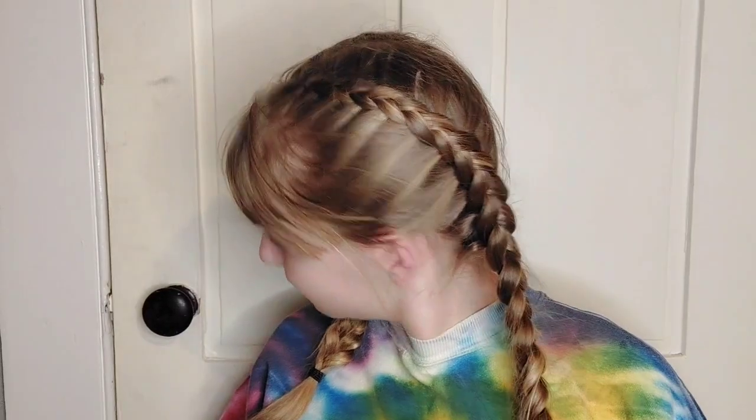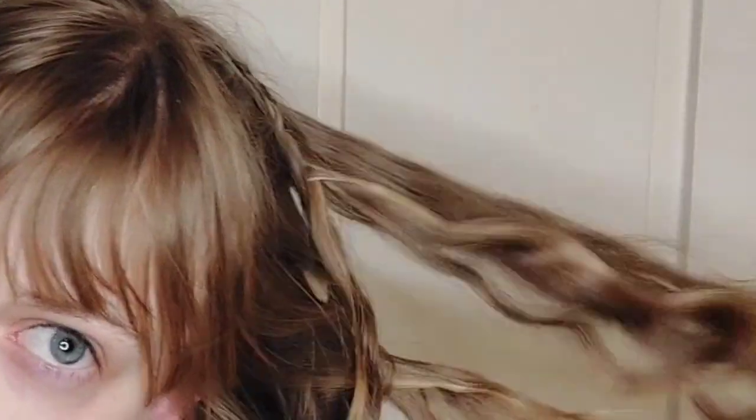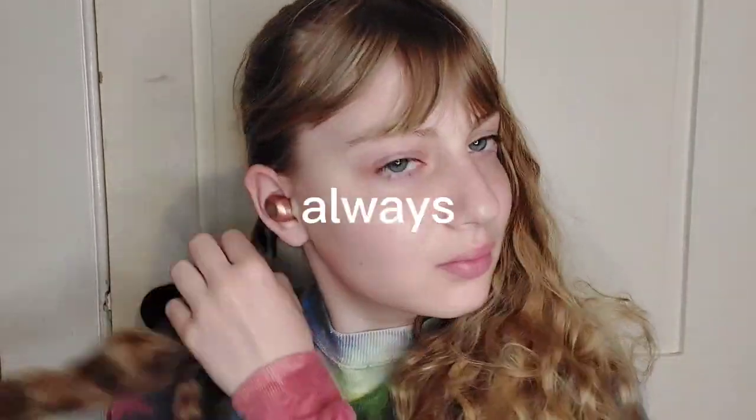I slept in Dutch braids last night, which actually they still look good. But you know they're not sticking around. Here I am taking them out, like always. Now I have to take out the other side, like always.